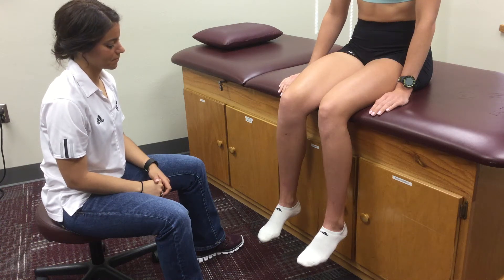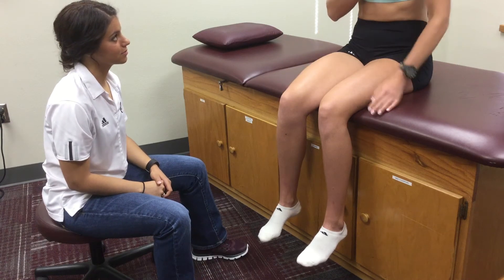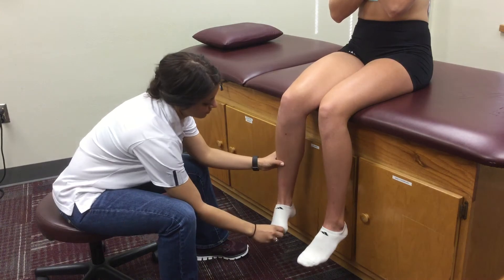Position the patient sitting towards the end of the table with their legs hanging off in a 90-90 position. Instruct the patient to cross their arms across their chest and push their foot medial towards one another.